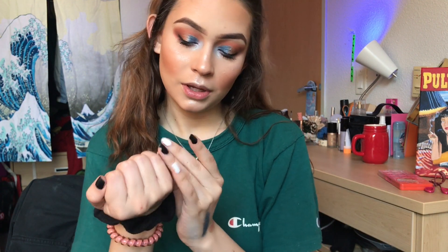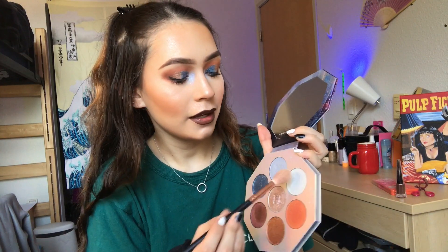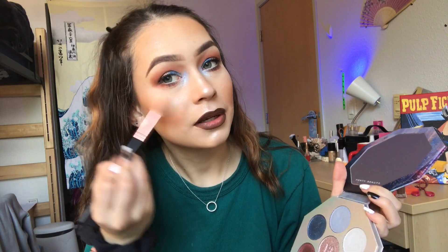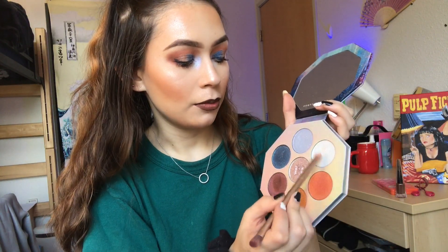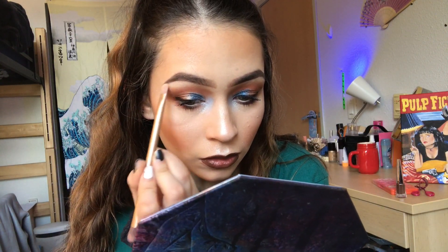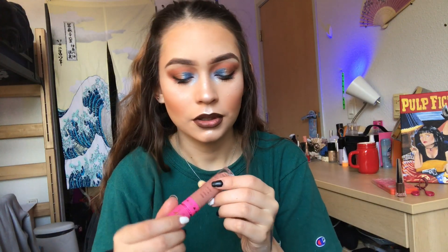Since this look is more cool toned, I'm going to go in with my Fenty Beauty Liquid Lip in the shade Unveil. This is basically my look. I'm going to add a little bit more highlight — today's video was just a really simple look. I'm also going to highlight my brow bone with this shade. For my lips, I'm also going to go in with my Jeffree Star Mannequin Liquid Lip.